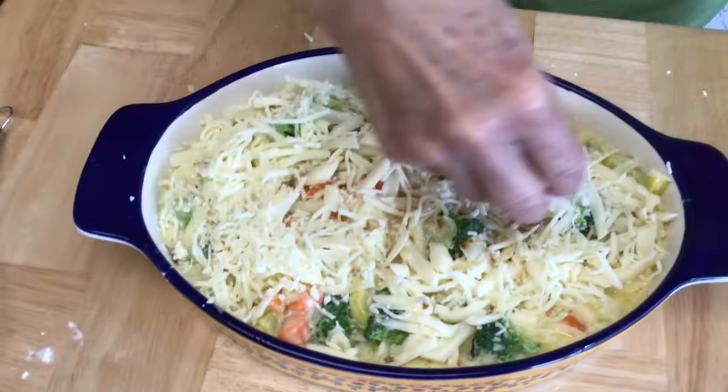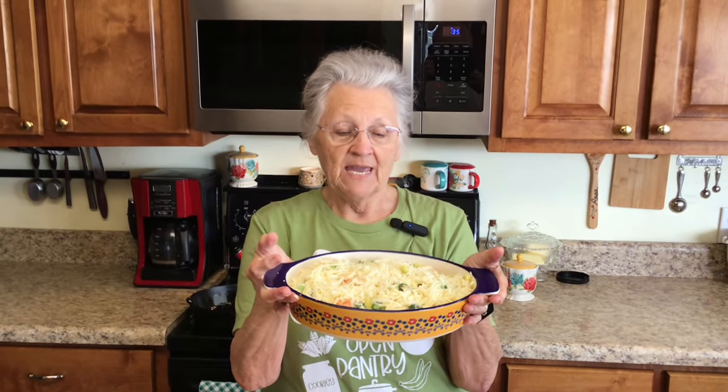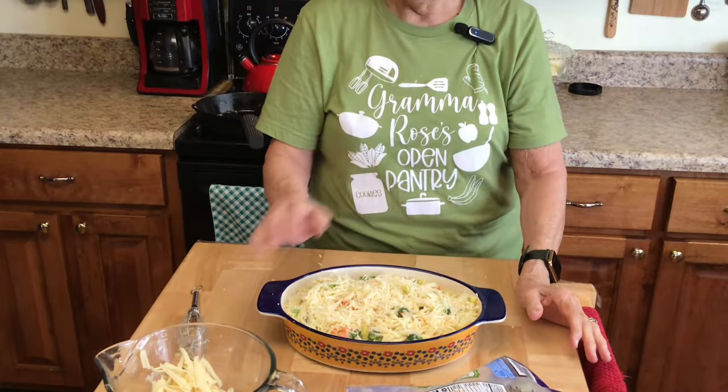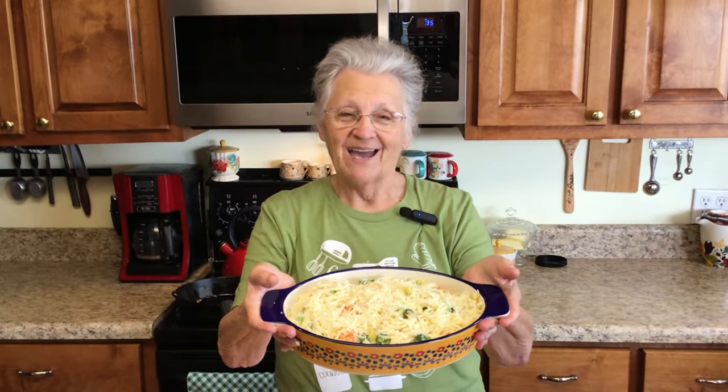My oven is going to be on 350 and we will cook this for about 30 to 40 minutes - until the cheese gets toasty brown because we like ours brown. Everything in it is already done so we just need the cheese to brown. We'll be back!